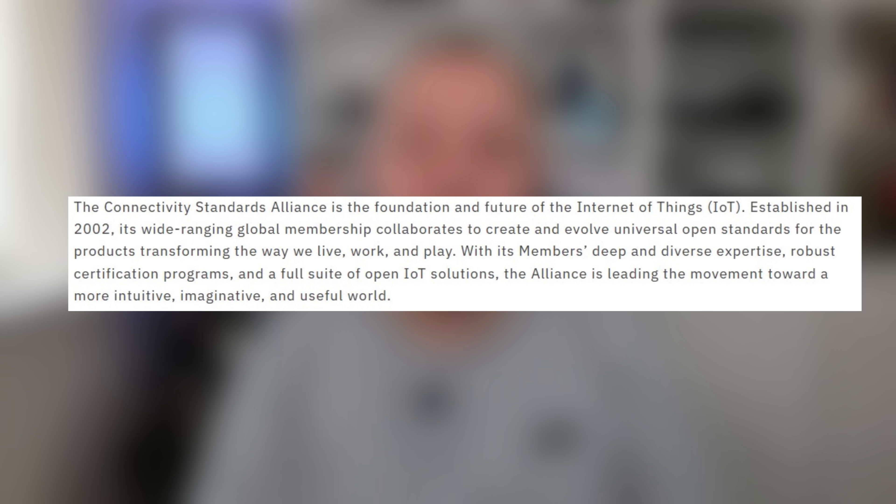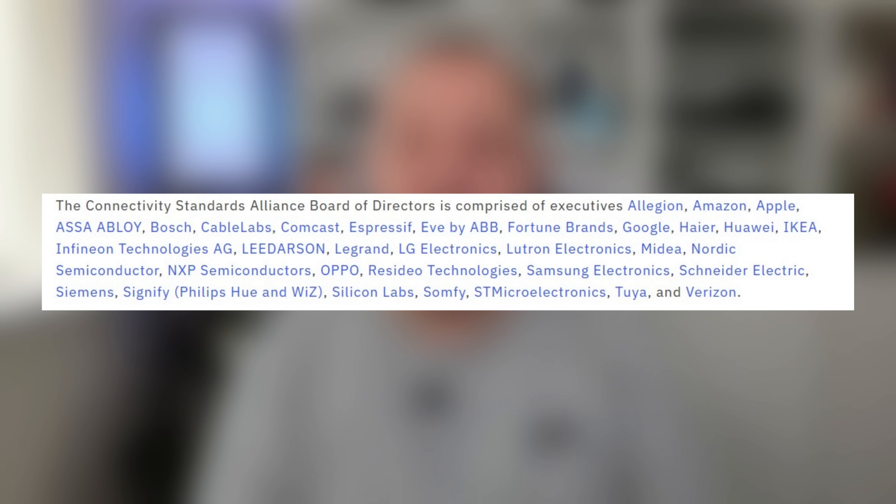So who or what is the CSA? Well it was founded in 2002 and basically the members of the Alliance collaborate to ensure that there are open standards for the smart home products we use in our homes. It has companies such as Apple, Amazon, Google, Ikea, Philips and Samsung to name just a few as board members, and it was formed out of the previously named ZigBee Alliance. It was also the CSA that introduced Matter to us all.